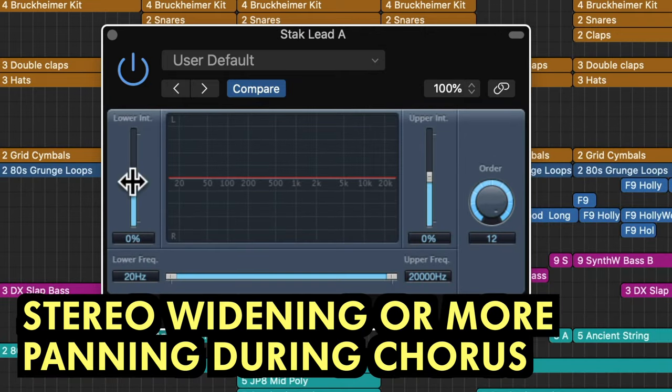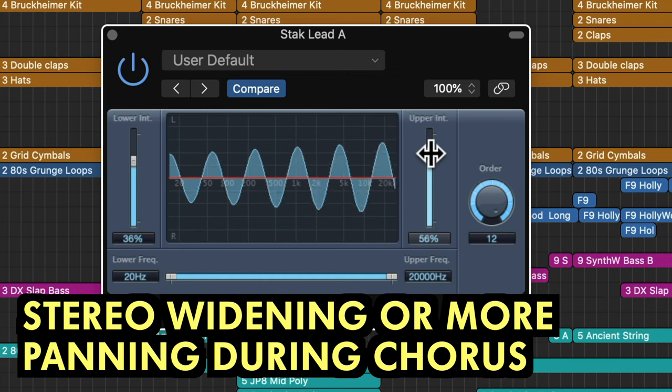Increase the stereo widening on certain tracks during the chorus, or pan double-tracked guitars and vocals more widely left and right to make that chorus stand out.